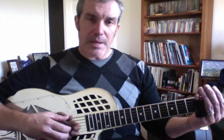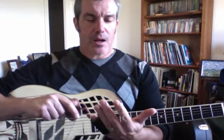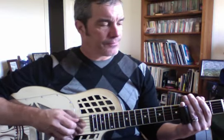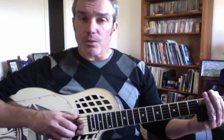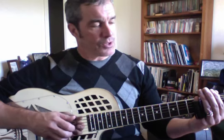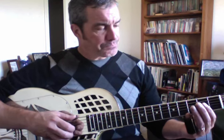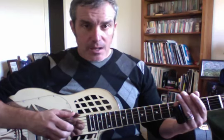I recommend that you mute behind the fret — I use the meat of my first finger. Some people use basically all the fingers of their hand. It's up to you to experiment with. I'm just telling you what I do, and that's not necessarily the best approach for you — it's just what I'm doing.